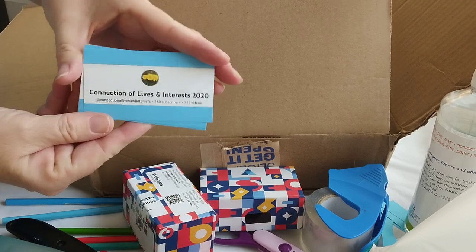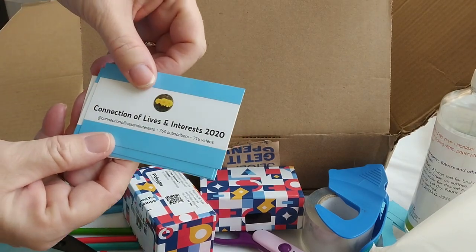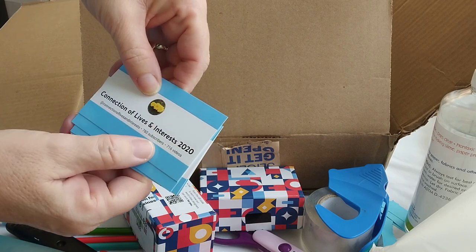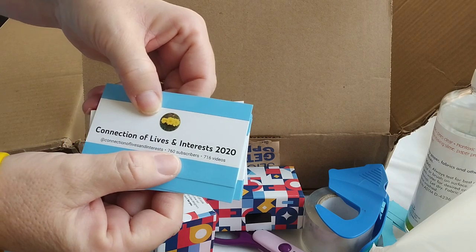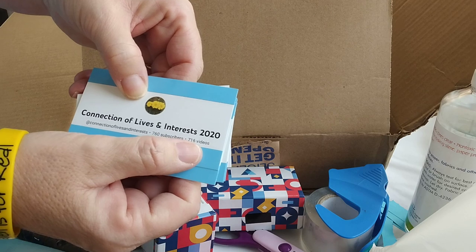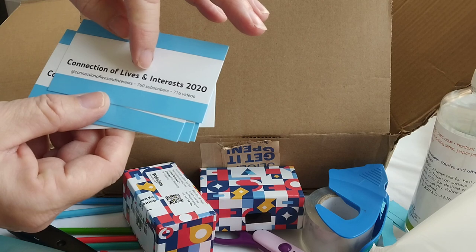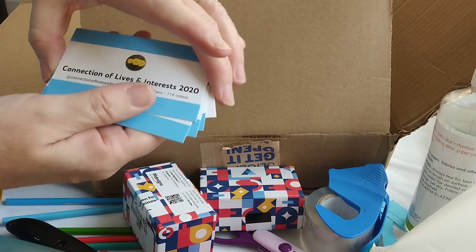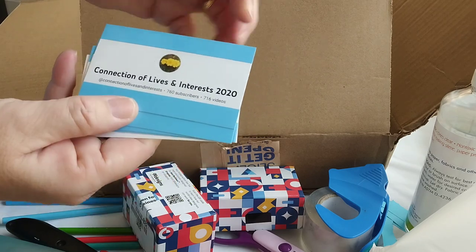Okay, look at y'all — I ordered some. I put 'and' instead of 'a' and 'd,' but anyway, at the time I ordered these I had 760 subscribers and 716 videos. But now I have more. I might have had to do 'and' instead of 'a' and 'd' because — oh yes, it wouldn't fit. See, I'm talking it out.